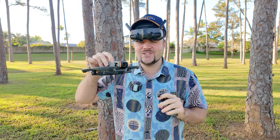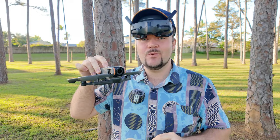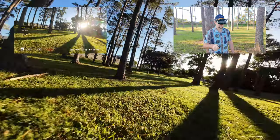Epic obstacle course for the DJI Avata 2. I have no idea how this is going to go. I'm going to start out in the normal mode and then progress into the sports mode. It's just crazy what you can do — you can go so low to the ground as well.